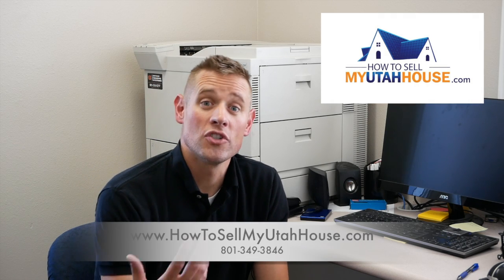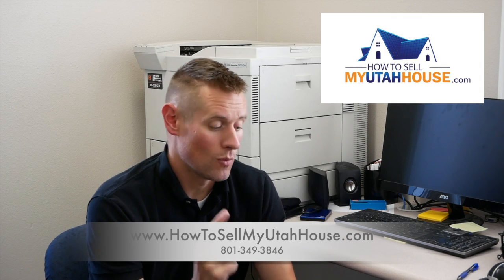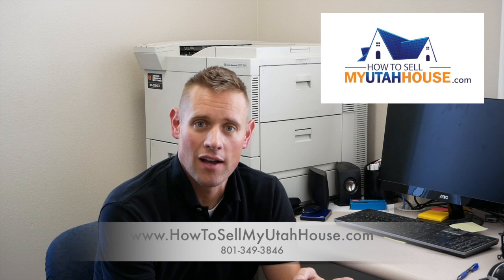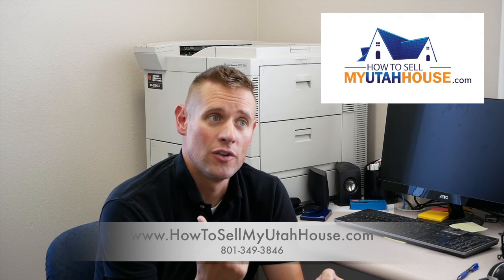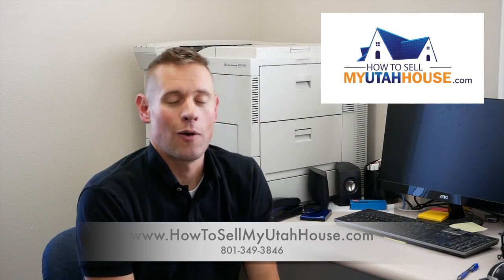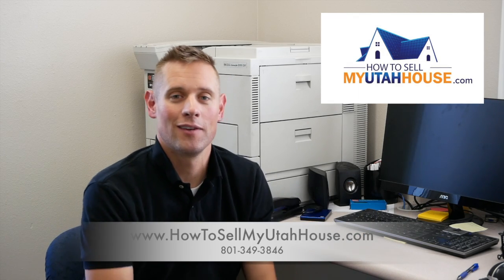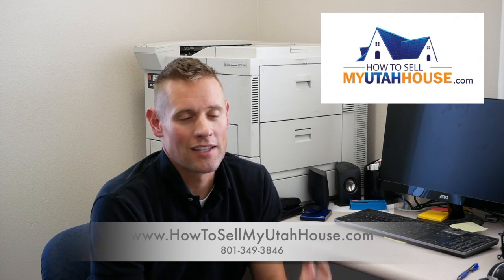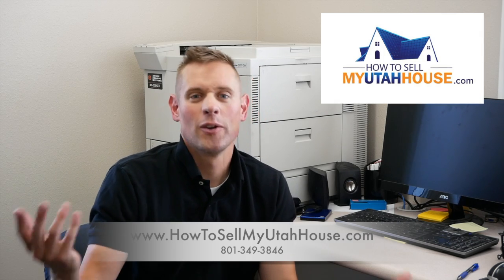I asked them what they would want if I bought that trampoline from them. They said they had the frame and all of the fiberglass rods, but I would have to buy a new mat and probably the longer rods that go up and hold the net up high. We talked about what they wanted and they told me they'd sell me the trampoline frame and the basketball hoop for a hundred bucks.